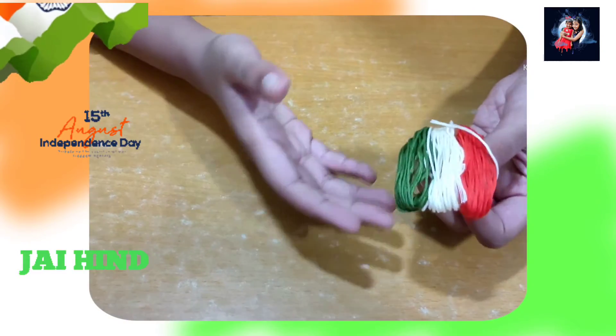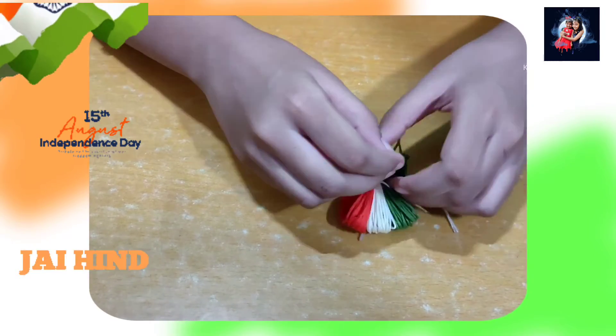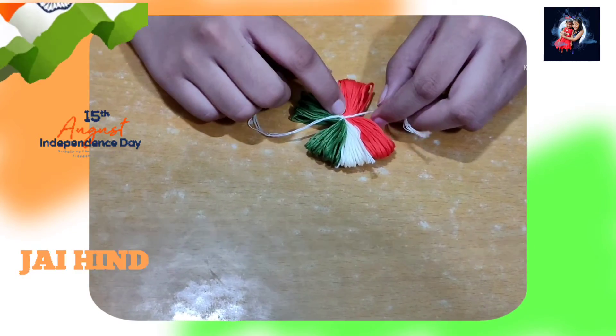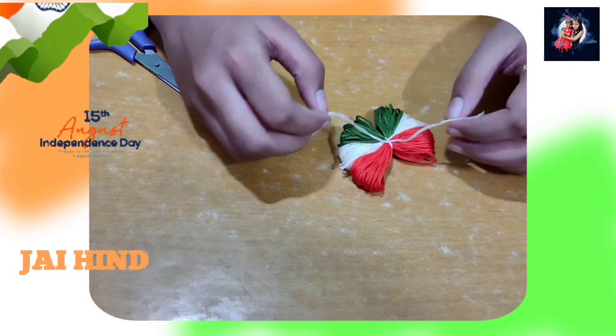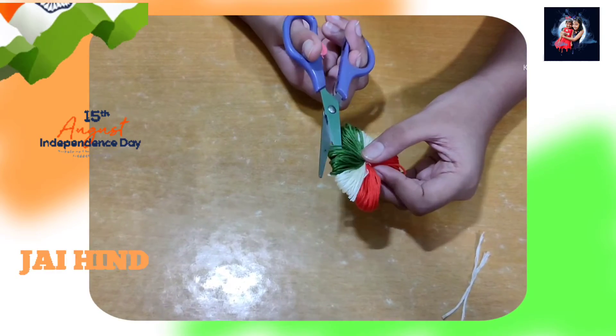Friends, I have tied a knot on one side, so I will tie it on the other side too. The knot should be in the middle. Secure it tightly with a double knot. Done! Now we will cut out the extra and the side part to open it like this.